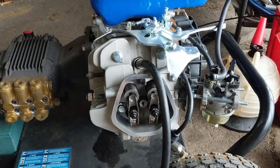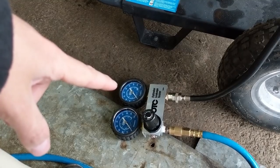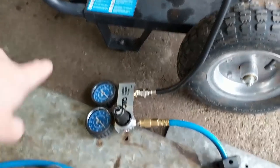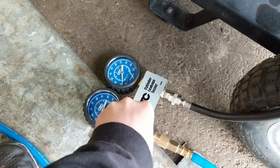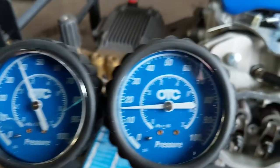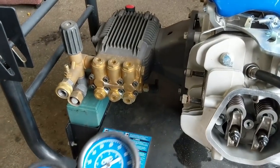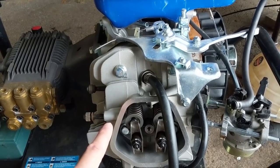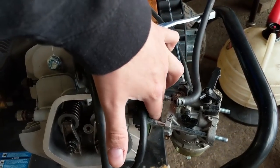I've set the valves to the proper spec: 4 thousandths of an inch on the intake and 6 thousandths on the exhaust. Now I'm using my cylinder leak down tester. Air from my compressor goes through a gauge into the cylinder; I'm filling it to approximately 40 PSI. On the output side we have less than 20 PSI, which is more than a 50% compression loss - you should only have about 10% loss. Both valves are closed at TDC, so we're not leaking from the intake or exhaust ports.